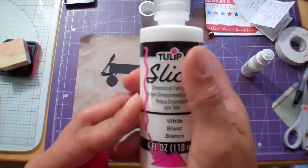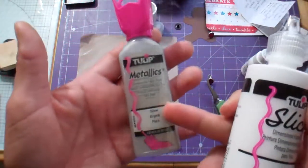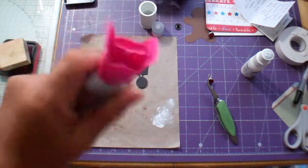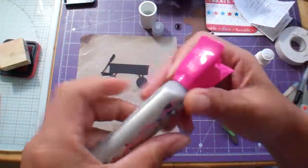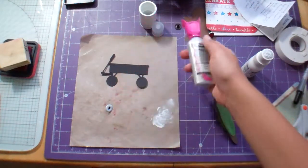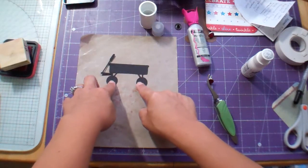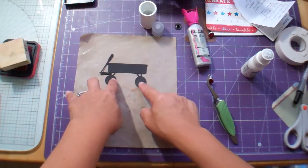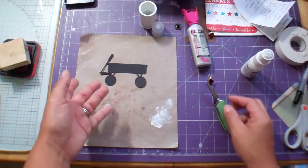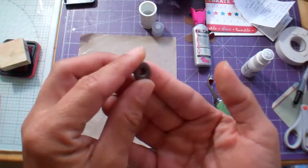These are dimensional fabric paints — Tulip makes them in this big one and they also make these smaller metallic ones. I really like the way these turn out. I needed white because you know how little red wagons have that white around the tires. And the brads I have are these We Are Memory Keepers ones, but they're these bronzy ones.